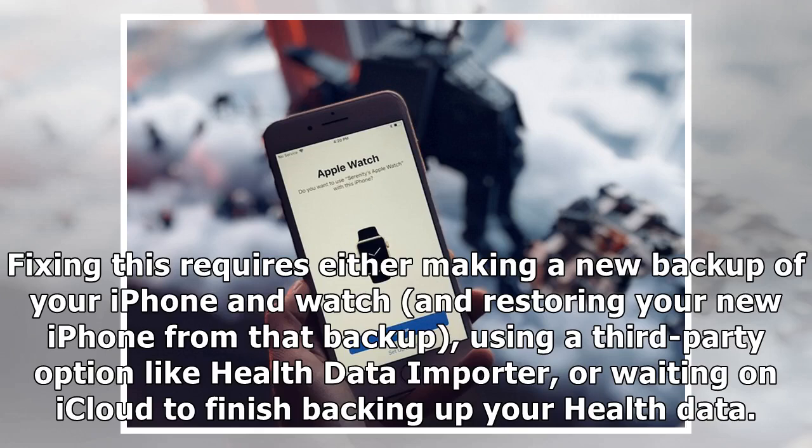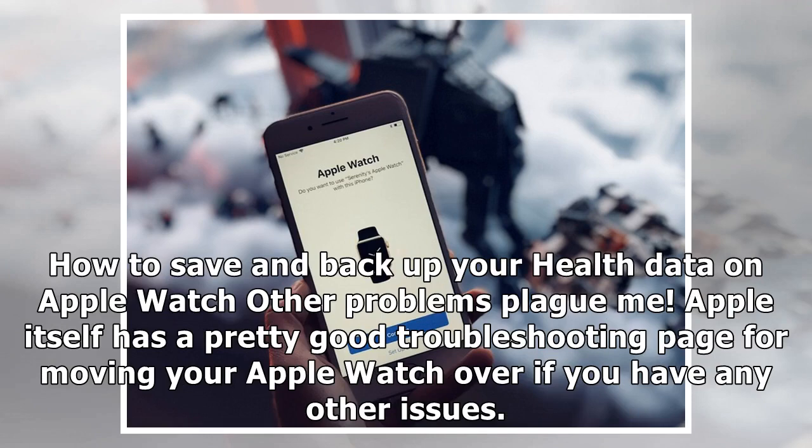If your health data disappeared, check whether you backed up via iCloud or an encrypted iTunes backup, or synced your health data separately via iCloud. If not, your data hasn't been saved to your backup or iCloud account. Fixing this requires either making a new backup of your iPhone and watch and restoring from that backup, using a third-party option like Health Data Importer, or waiting on iCloud to finish backing up your health data. Apple itself also has a good troubleshooting page for moving your Apple Watch if you have any other issues.